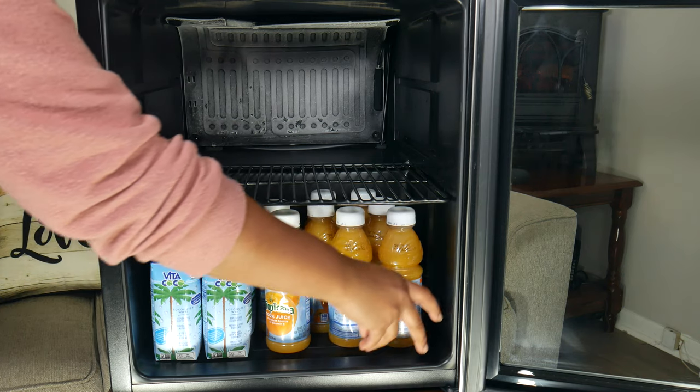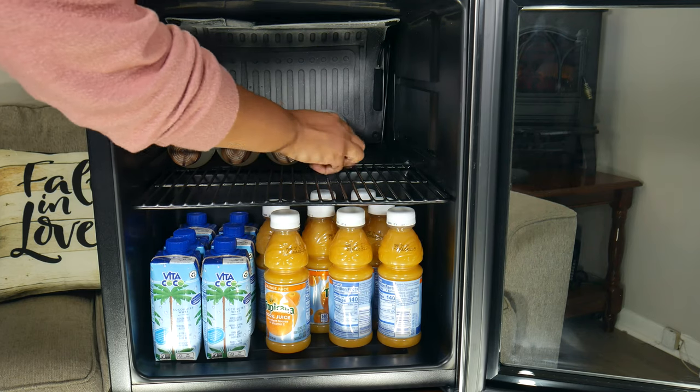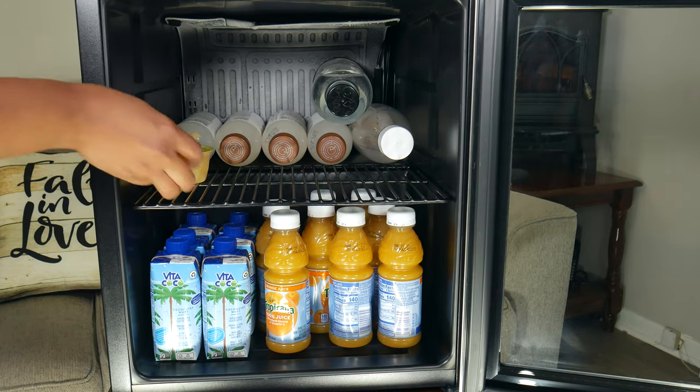Overall, in our testing, we really liked how quiet the refrigerator is. We really liked that it's only 85 watts, meaning it's good for your electricity bill. And finally, how small and stylish it is — it can be placed anywhere and look good.